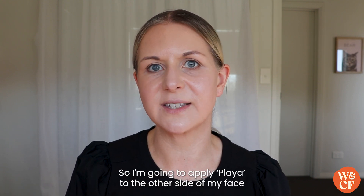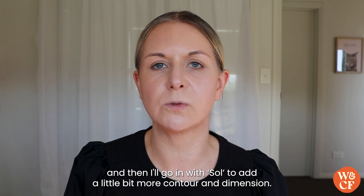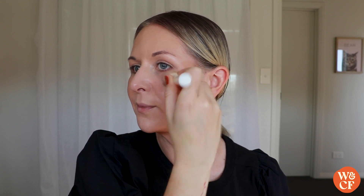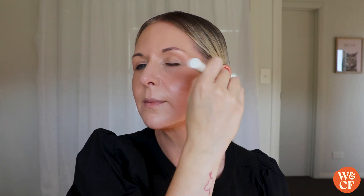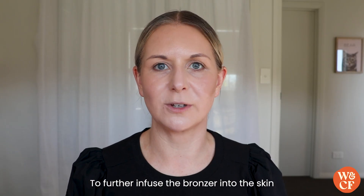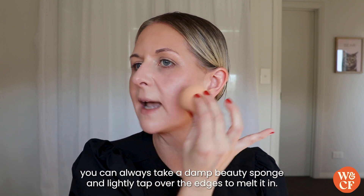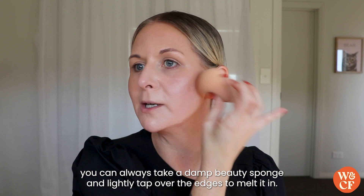I'm going to apply Player to the other side of my face and then go in with Soul to add a little bit more contour and dimension. To further infuse the bronzer into the skin, you can always take a damp beauty sponge and lightly tap over the edges to melt it in.